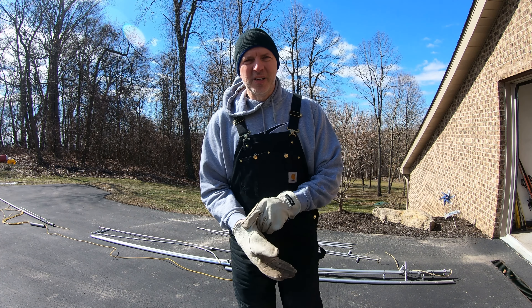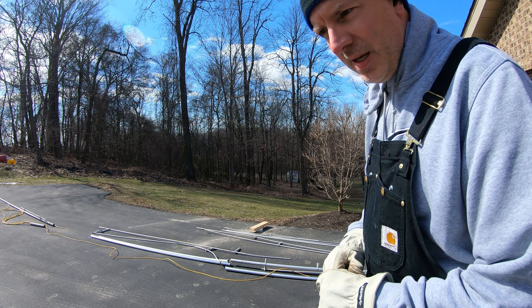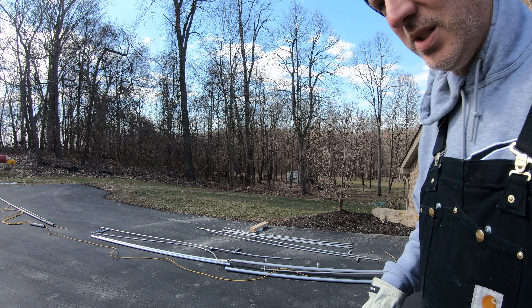Hey everyone, it's Tank Oscar Mike. Let me show you what my new antenna project is. This is a Gap Antennas Titan DX Antenna. I bought it off another ham — it fell over in a storm and was damaged. I can show you the damage point.